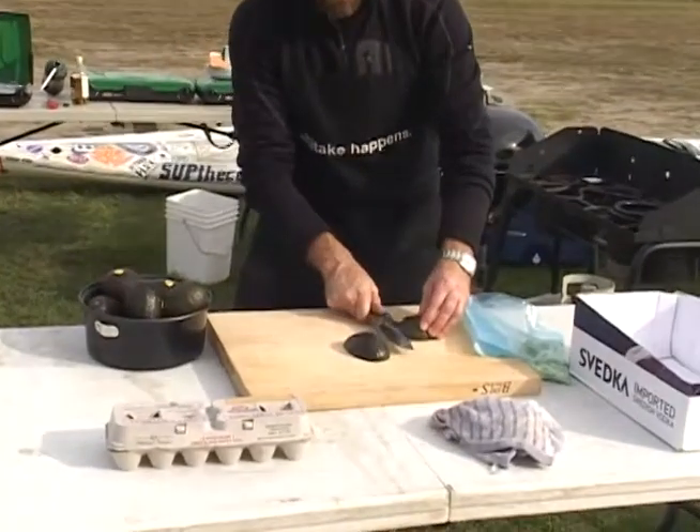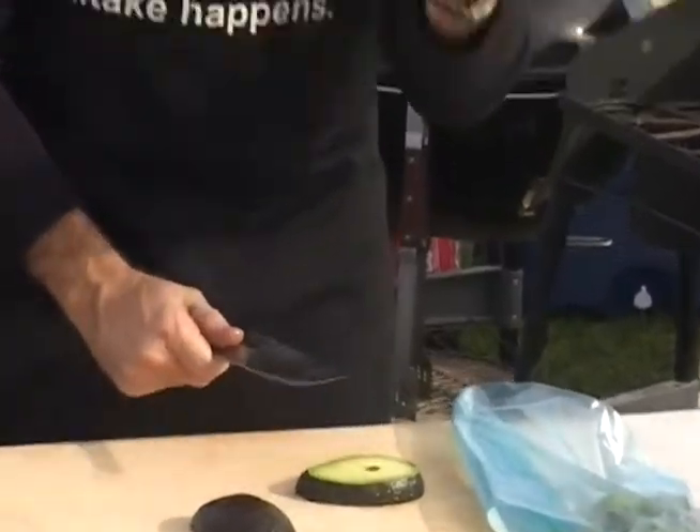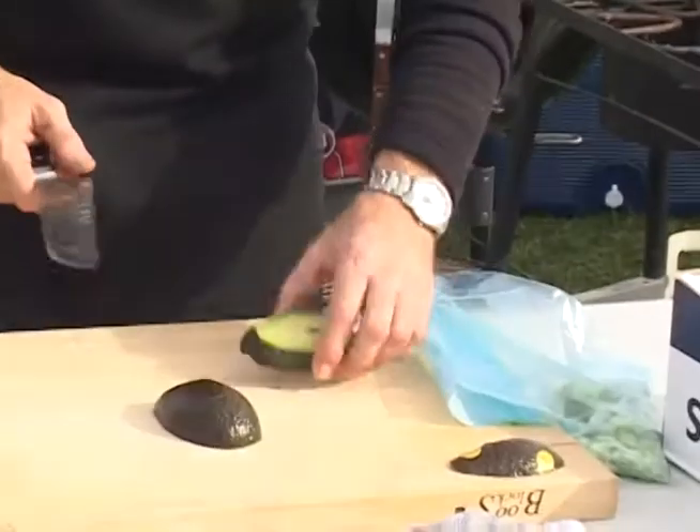Okay, so before I go out fishing, my friends who have gathered so far said they were a little bit hungry. So I'm going to make them a special treat — I call it a green-eyed Susan. What I'm going to do is just take a nice slice right across the back, and I'm going to save this part of the avocado for an avocado salad later.